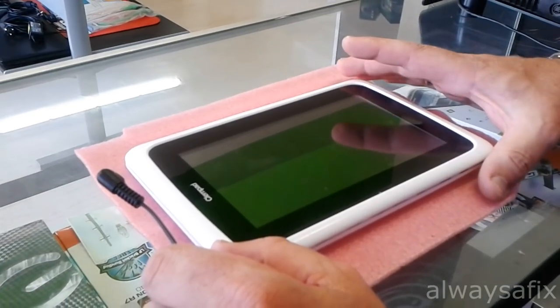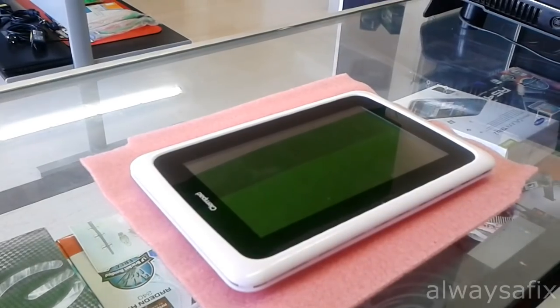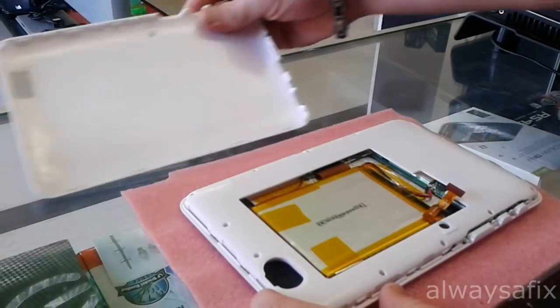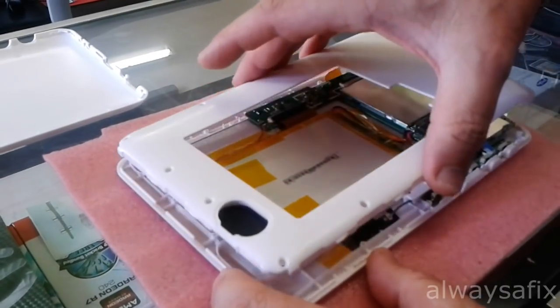Every tablet is different in the way it's assembled. Some just have covers that are clipped on, some are screwed together. You'll have to find the instructions on how to dismantle your particular tablet. This one here is just clip off and then it had some screws around the bezel.